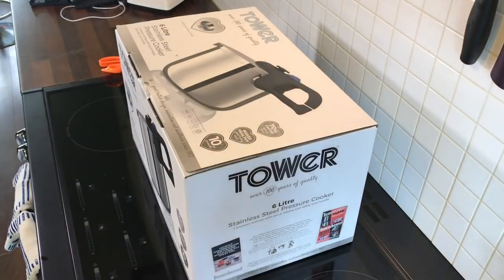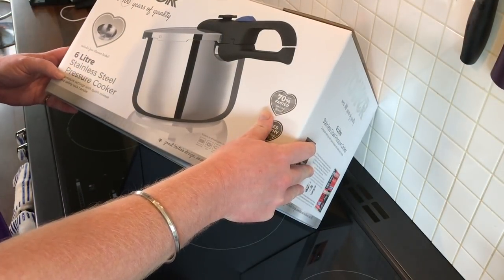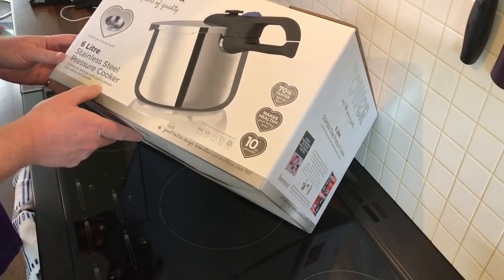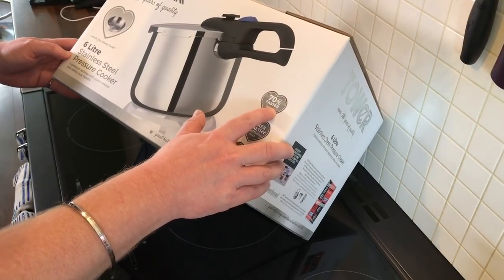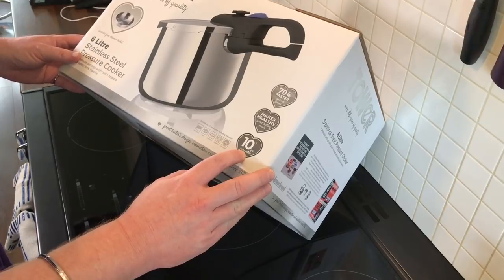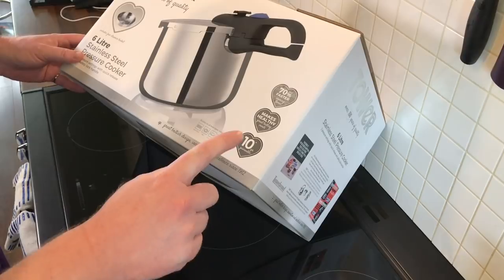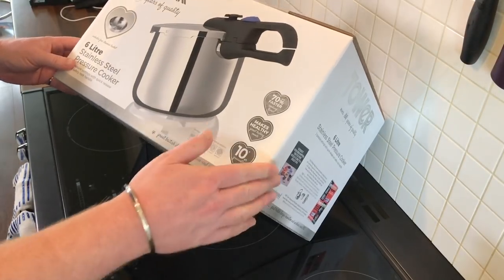So here we are — this is the Tower. Over 100 years of quality. Six litre stainless steel pressure cooker, two pressure settings with quick release and safety lock handle, cooks 70% faster, makes healthy great tasting meals, and it's got a 10-year guarantee. It's suitable for induction, gas, electric, ceramic and halogen. This hob is induction, so fantastic — I can use it.